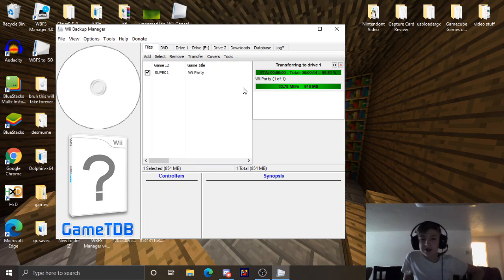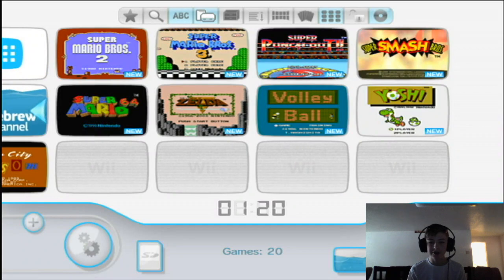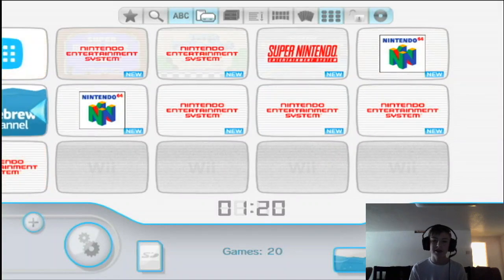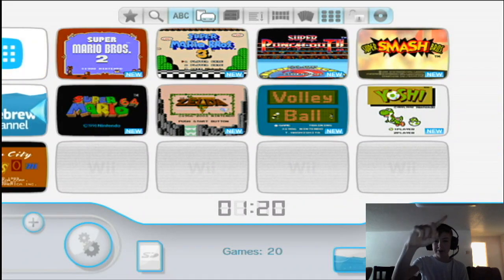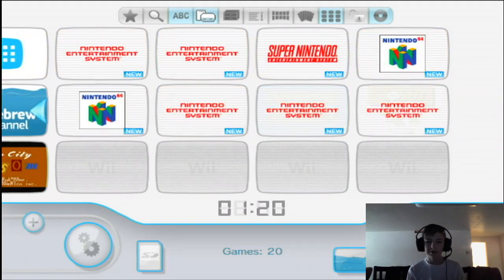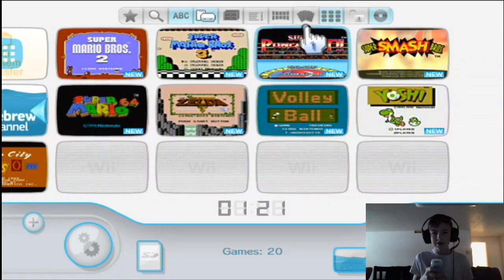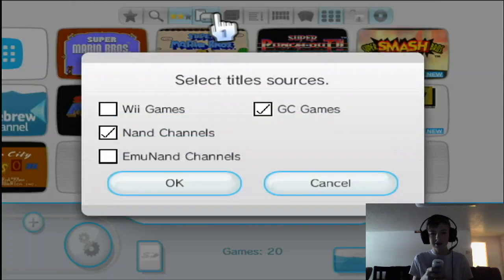Once that's finished, we'll be ready to go on to the next step. Next, you're going to want to go ahead and open USB Loader GX. It can either be in your Homebrew Channel or it will be on your system menu. If you don't know how to install it to your system menu, go ahead and check out my other video. What you're going to want to do is open this up and go to the menu with the nine little things, and hit your USB drive — the fourth one.